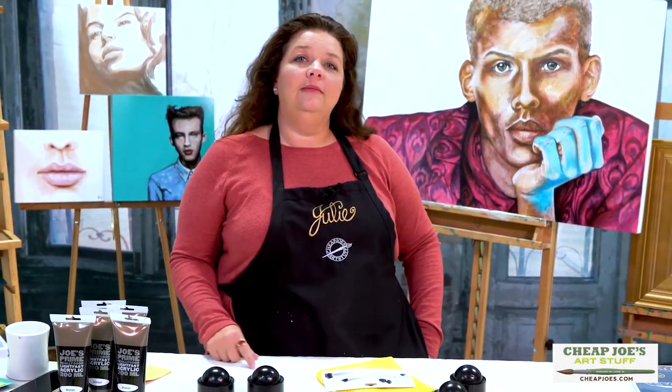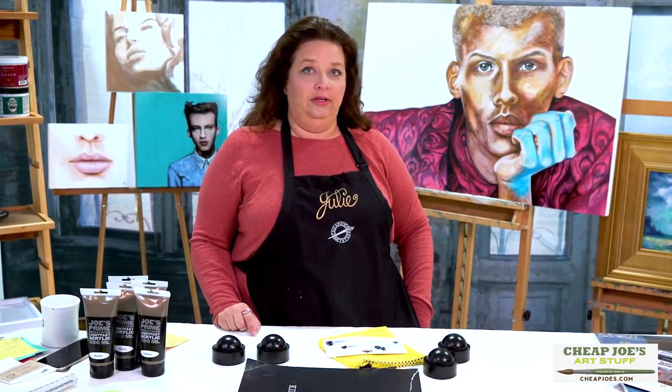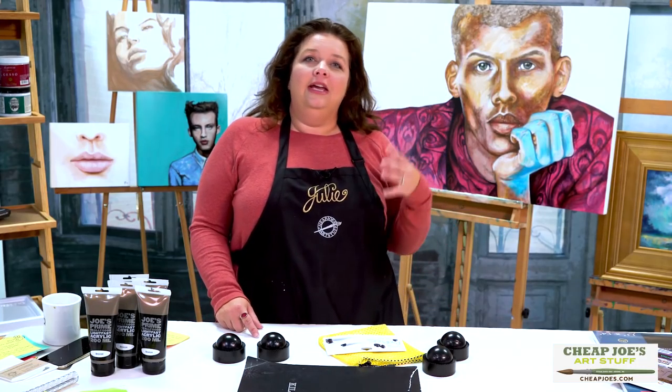Hello and welcome to Chief Joe's Art Stuff. My name is Julie and I'm here to impart some knowledge to you today via a two-minute art tip. In our ongoing quest to make your life easier, I want to show you something really cool that you may have passed over in our catalogs and flyers, just because it's kind of tucked away in the accessories and equipment catalog area, and sometimes people don't really understand what these things are.